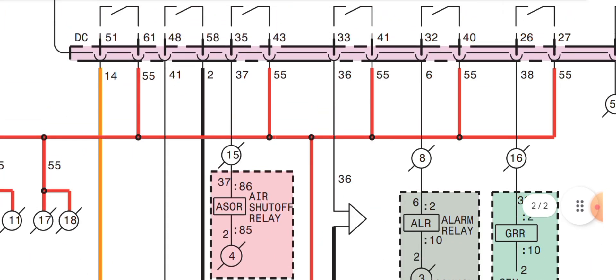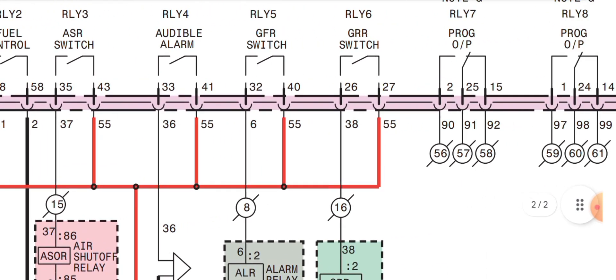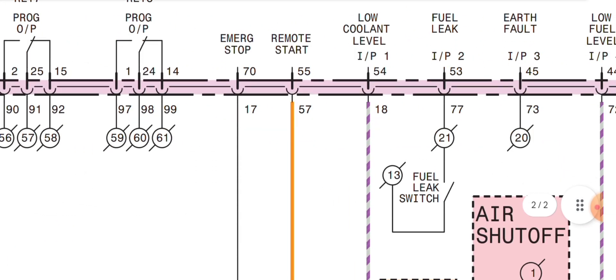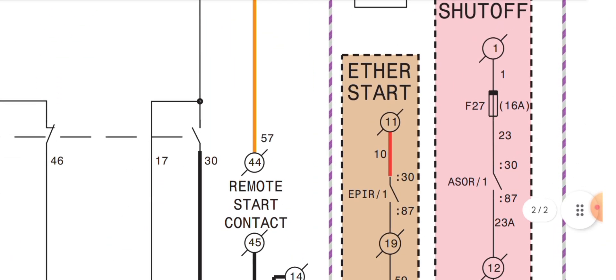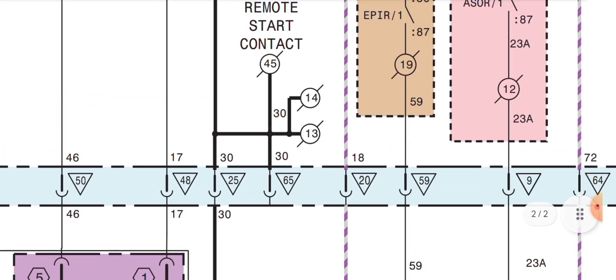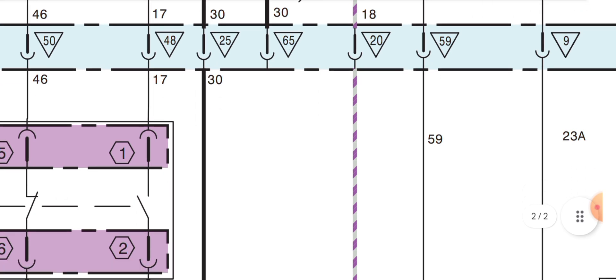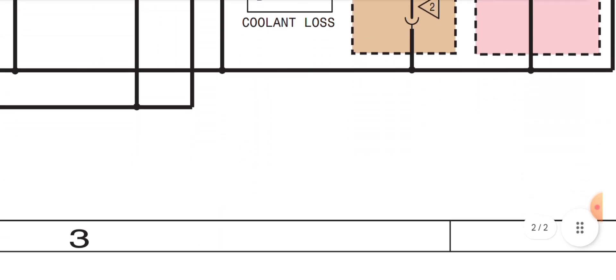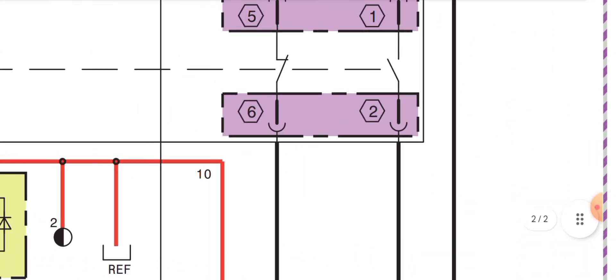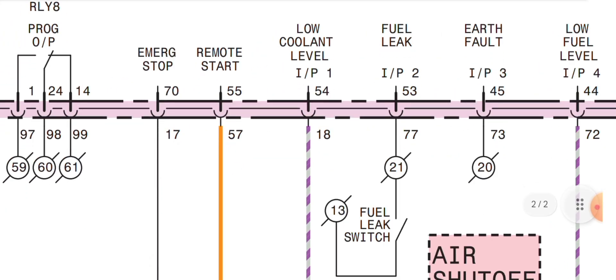The air shutoff relay connection is straightforward. Pin 70 is a negative output going to the 70-way connector pin 30, then out to pin 25, then jumpered to negative. This is for the emergency push button — when this negative wire is disconnected, the controller goes into emergency stop mode.